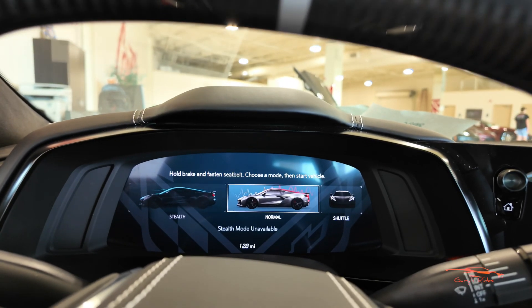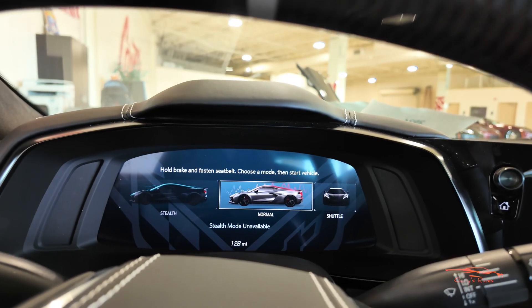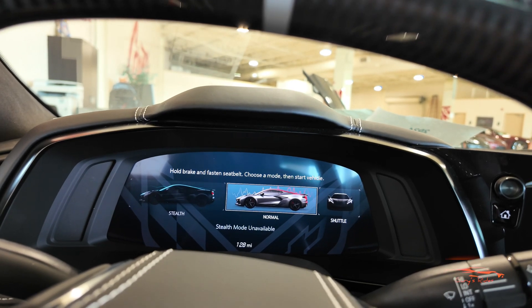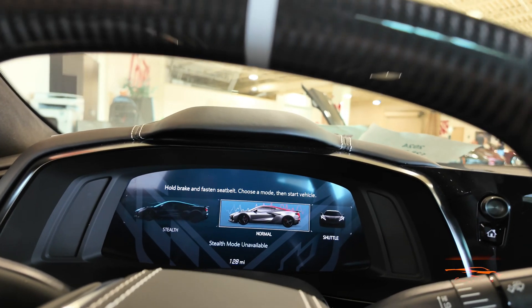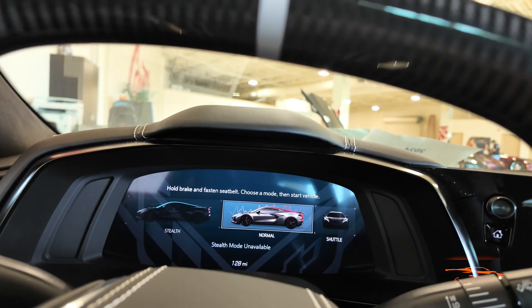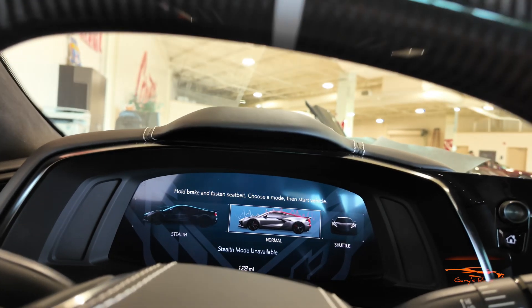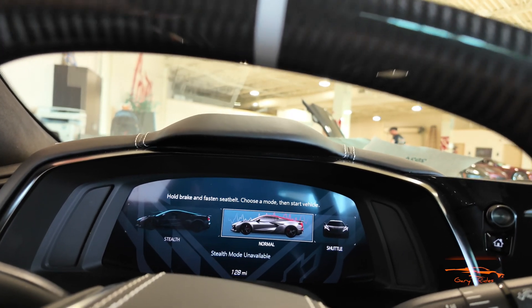Getting into the E-Ray, the first thing I'm greeted with is you have stealth mode on the far left, normal mode in the middle, and shuttle mode on the far right. Stealth mode is where you can drive the car with the electric motors only. In normal mode, the engine starts up in the rear. The difference between stealth and shuttle mode is that in stealth mode, once you reach a certain speed the engine kicks on. Shuttle mode keeps the engine off — it's only for moving the car in a large garage or showroom to get to another car.